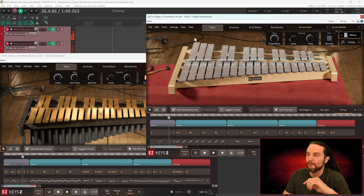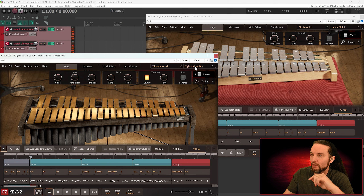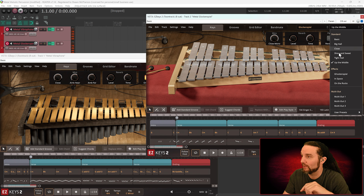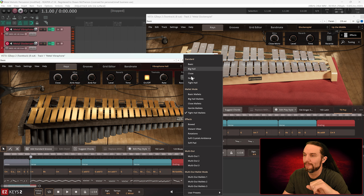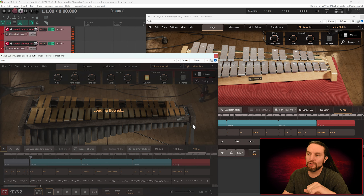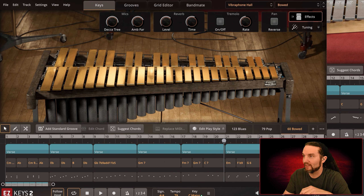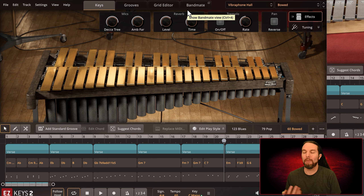Now we get into the more creative effects stuff. There's an effects category on both of these. On the Rocks actually has its own song, and Bowed actually has its own song. Let's do Bowed on the vibraphone — solo it up, move over to Bowed at 60 BPM. In my ignorance I never even knew people used a bow on a vibraphone or any of these bar pitch melodic percussion instruments.